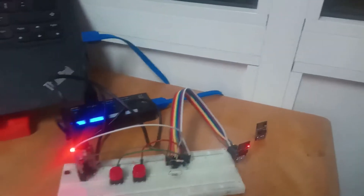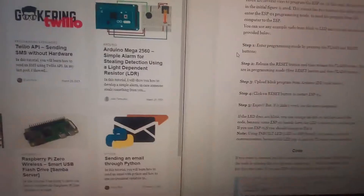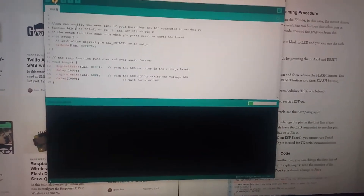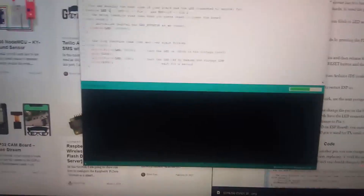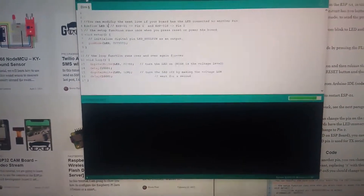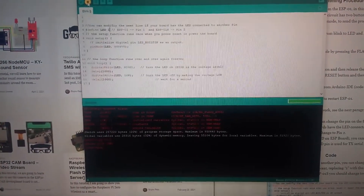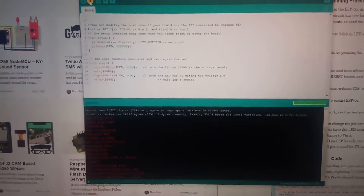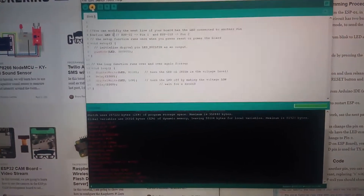Step three: upload the Blink program from the Arduino IDE. Upload. Okay, it's done.